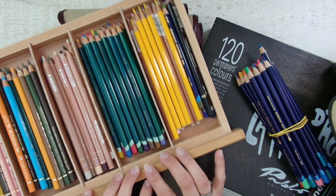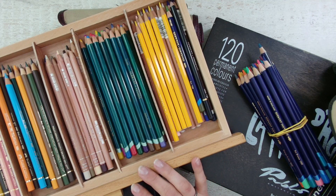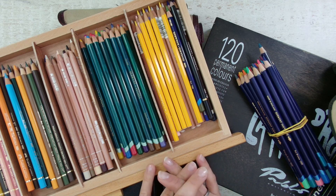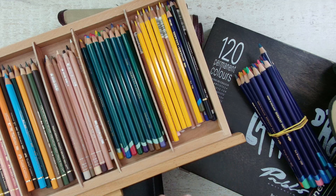Hello everyone, welcome or welcome back to my channel. Today I will show you how you can store your color pencils. There are a lot of different ways to store your color pencils and I will show some of them today.